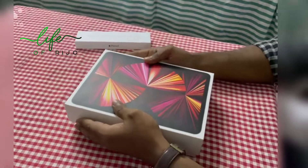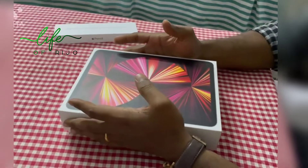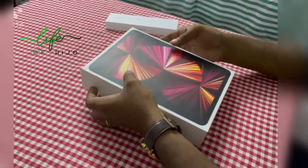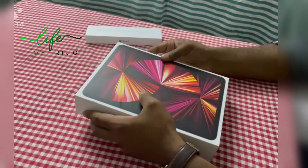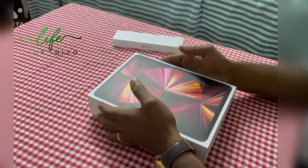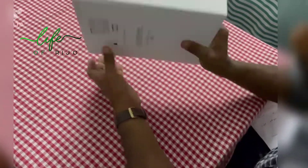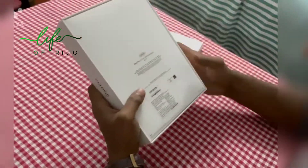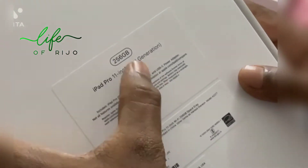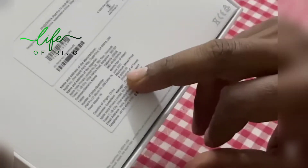I'm going to use this one. It's not only Wi-Fi. This is 256GB internal memory. This is actually 80,900. We will open it. The iPad Pro is 11 inch. It's the 3rd generation, Wi-Fi only. I'm going to show you the price and the fixed amount.